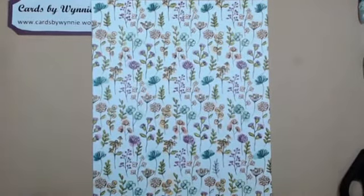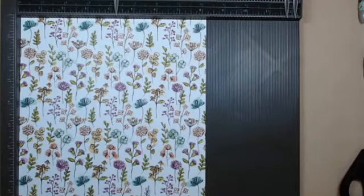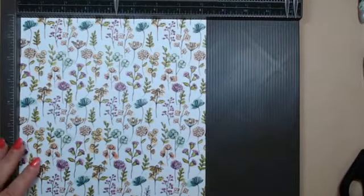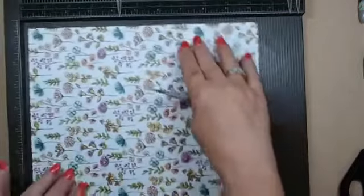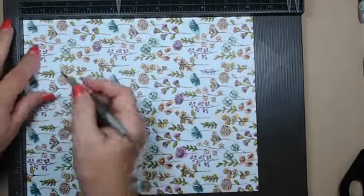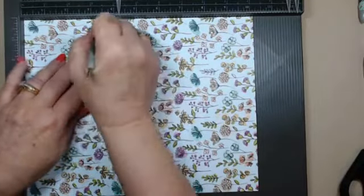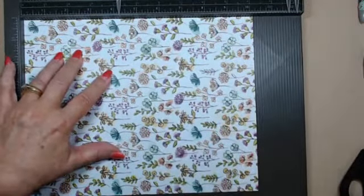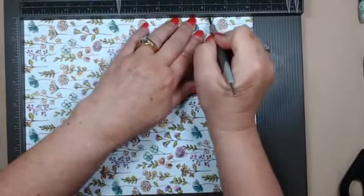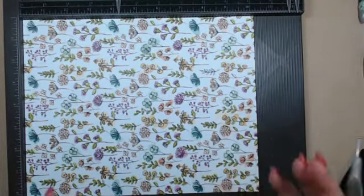Let's get out the scoreboard because we need to score this. Hopefully you'll be able to see the top of the scoreboard and follow along with the measurements. With our ten and a quarter inch at the top, we're going to score at two inches, at three and a half inches, at six and three quarters inches, and at eight and a quarter inches. I really love this because everything's in quarter inches - you're not having to deal with three-eighths or five-eighths, which I sometimes find a little challenging.